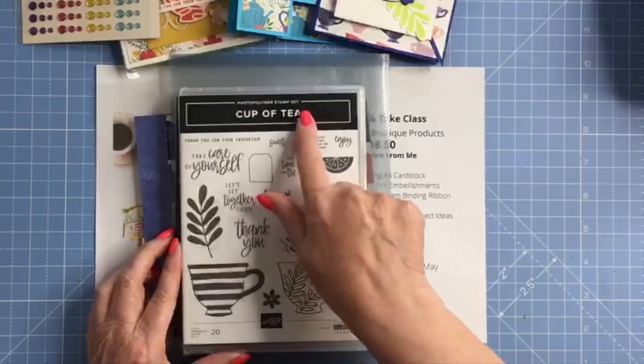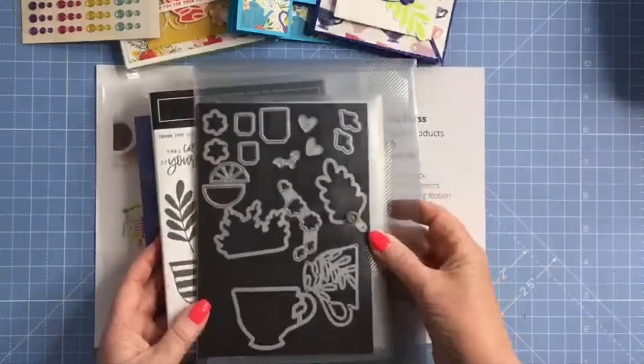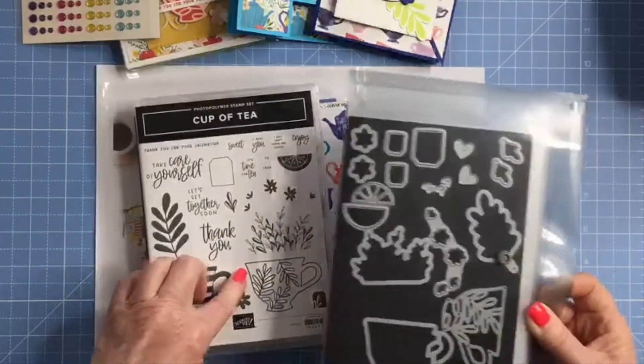So then you've got the Cup of Tea photopolymer stamp set with 20 stamps, and the teacup dies which cut out several of the elements within your stamp set.